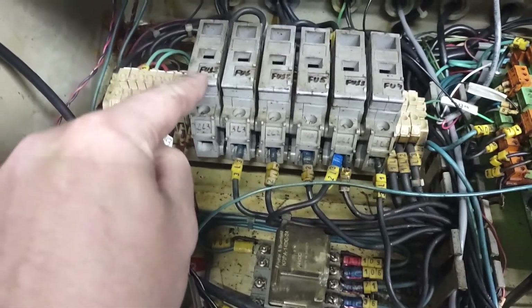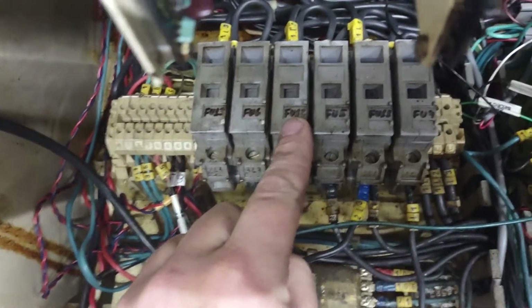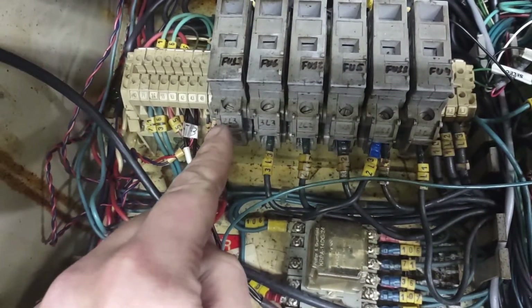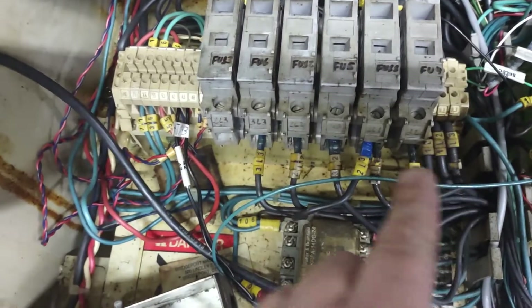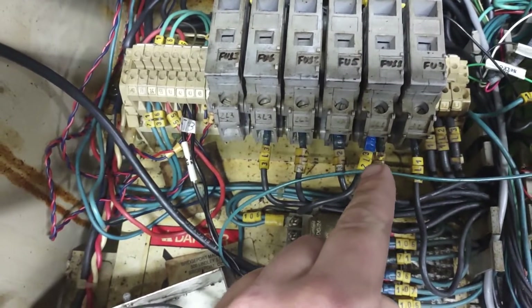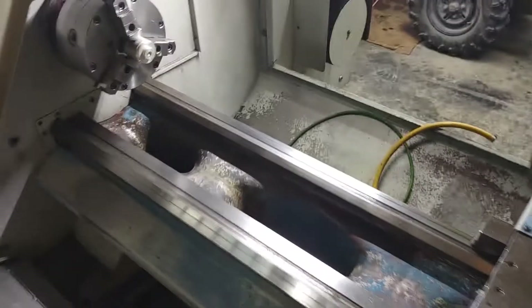And I'll show you inside the panel here. This is fuse 13, 12, and 11 right here. So I took that wire that was there and put it over here — that 2L3 is right next to 2L1, in that same junction area on the fuse. And then I was able to come over here to the machine and flip the lathe lever on.